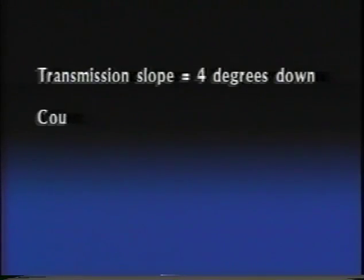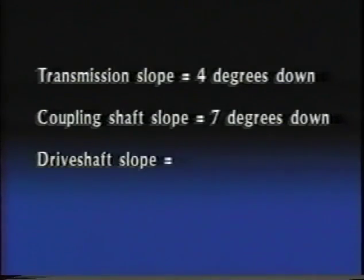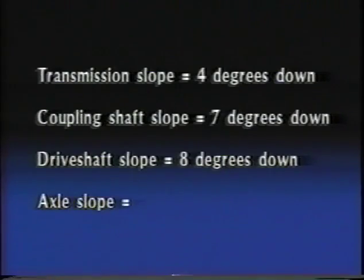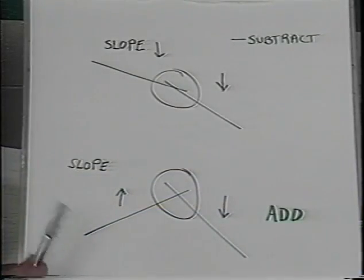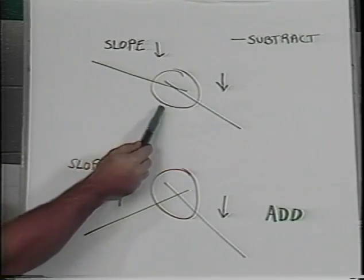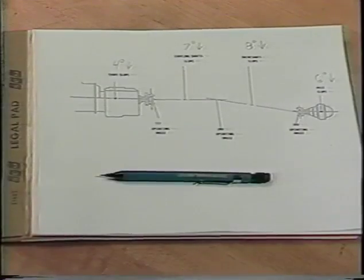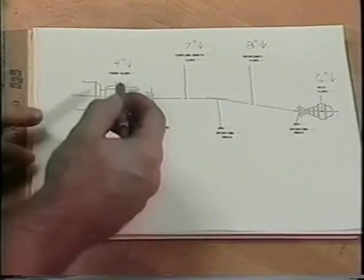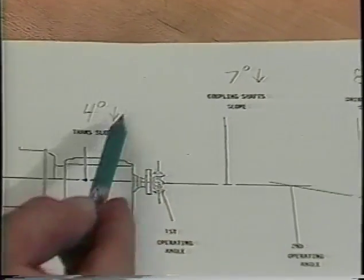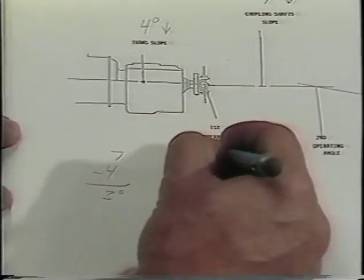We know that the transmission slope is four degrees down, the coupling shaft slope is seven degrees down, the drive shaft slope is eight degrees down, and the axle slope is six degrees down. Now add or subtract the intersecting slopes depending on the following: if both slopes are in the same direction, subtract the lesser from the greater to obtain the operating angle; if both slopes are traveling in different directions, add the two. Since the transmission slope and the coupling shaft slope are both going down, we subtract the lesser from the greater — our first operating angle is three degrees.